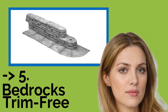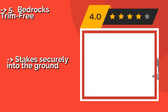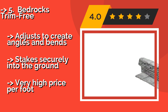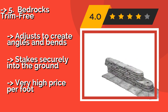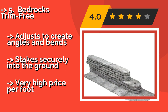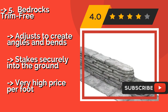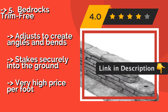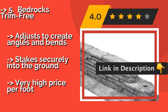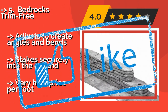The fifth product is Bedrocks Trim Free, $78. It mimics the upscale look of a retaining wall made with stacked slate. Homeowners will appreciate the convenient flange that prevents grass from growing close to it. It provides a flat surface for your lawn mower, adjusts to create angles and bends, and stakes securely into the ground, but comes at a very high price per foot.